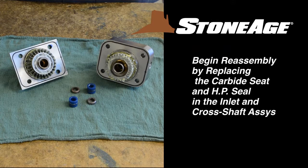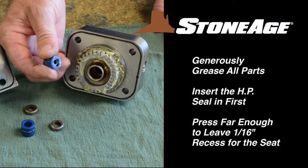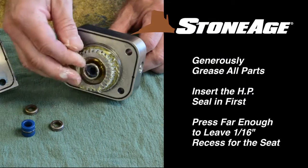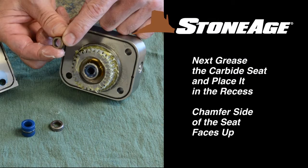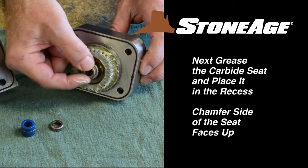Begin reassembly by placing the carbide seat and high pressure seal in the inlet end of the cross shaft assembly. Apply a generous amount of grease to each part as you install them. Install the seal first, pressed in far enough to leave a 1/16th inch recess. The carbide seat will rest in that recess with the chamfer side facing up.